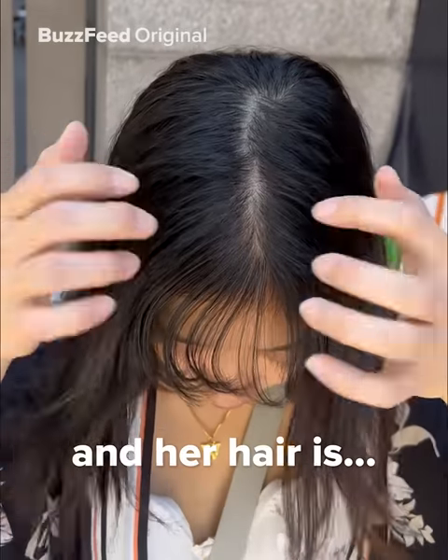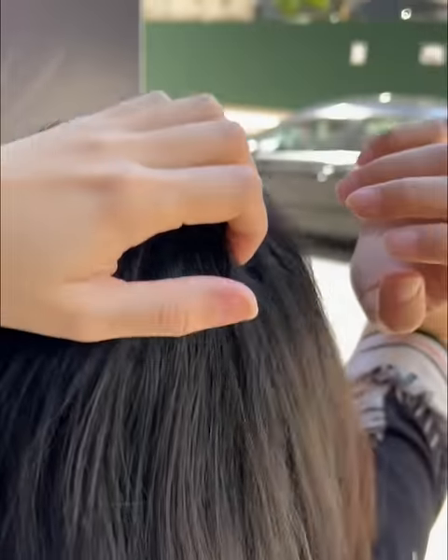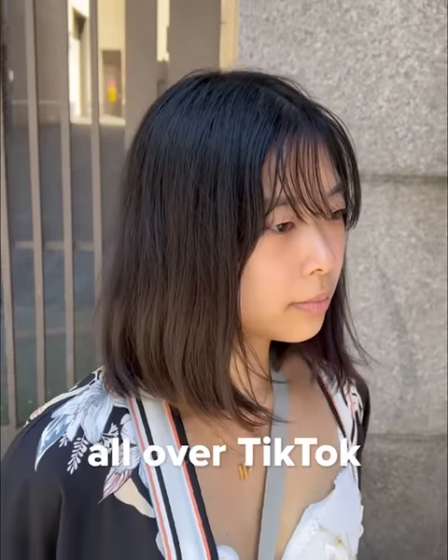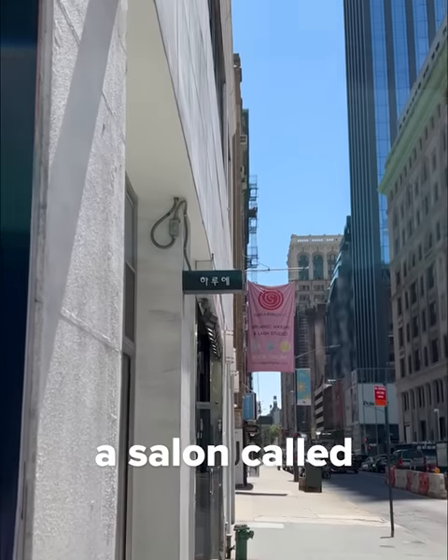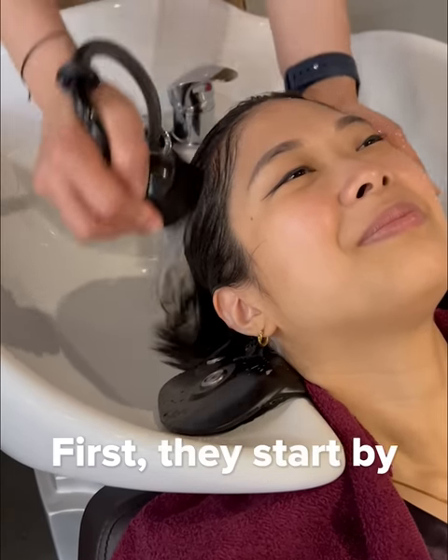This is my sister, and her hair is a little flat, especially at the root. Recently we have been hearing a lot about Korean root perms all over TikTok, so we decided to give it a try. We are checking out a salon called Haruhae in New York City. First, let's start by washing her hair.